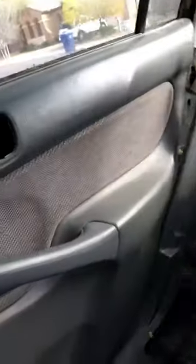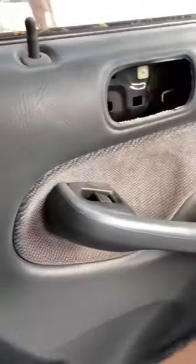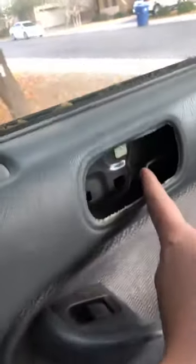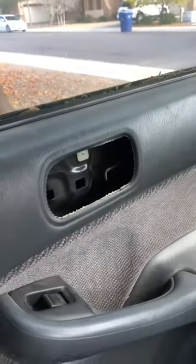The secret to opening it is you don't have to pull anything apart. I just found this out — if you just pull the door handle out, it's just one Phillips head screw. Pull that out and then you can pull this off and unattach the door latch. What you can do is trick the system into thinking the outside door is opening it.